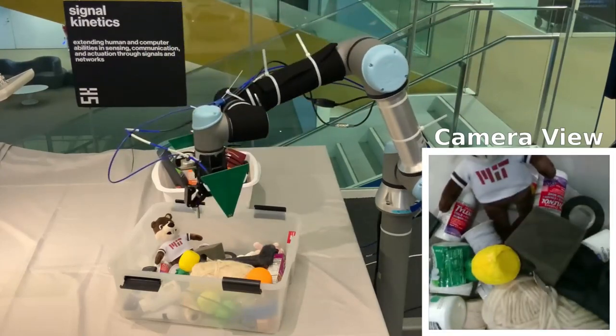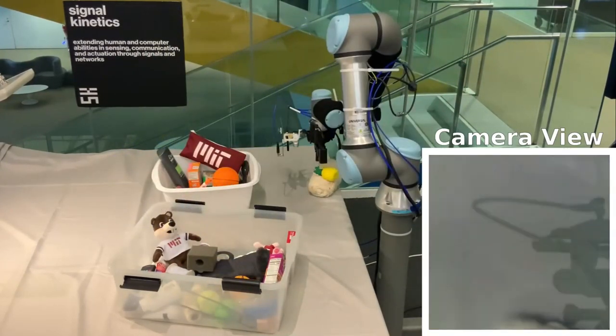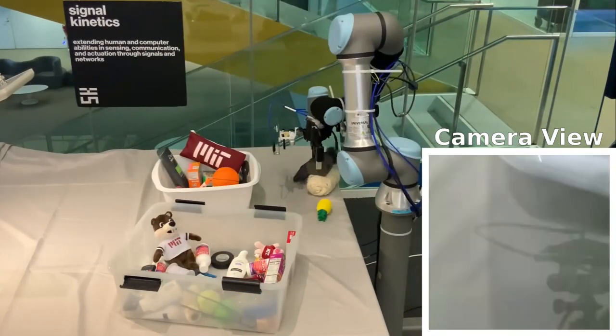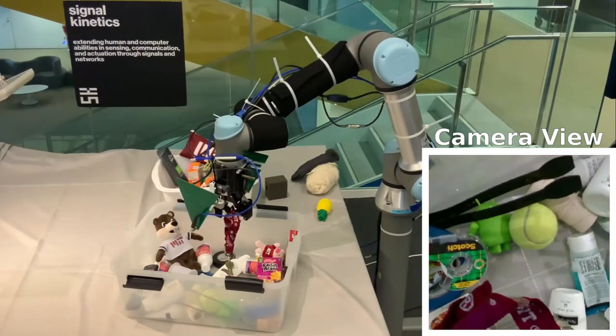Once it's certain of where the keys are, it starts decluttering. The robot removes the objects that are on top of the pile and continues until it can see the keychain. Finally, RFusion verifies that it has picked up the correct object by sensing the RFID tag and declares task completion.